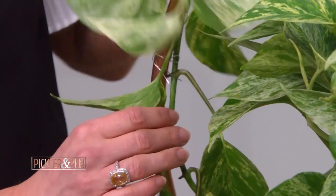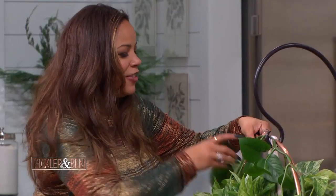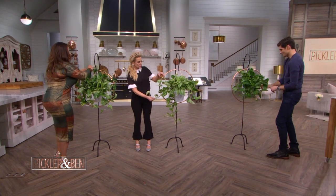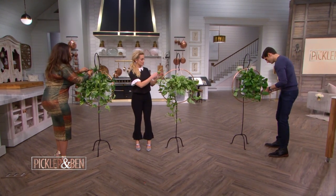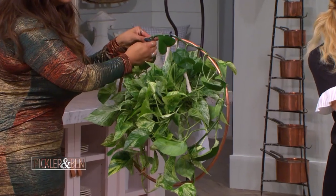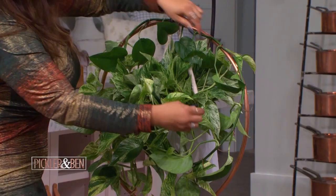How are you doing with the floral wire? Are you finding it easy to use? Yeah, I love some floral wire. You get this really incredible copper halo, if you will. Which plants do you think work best for this? Well, I love this philodendron, which is what we're working with now, but anything with vine. I really like these plush leaves — they really tend to showcase well on a project like this.